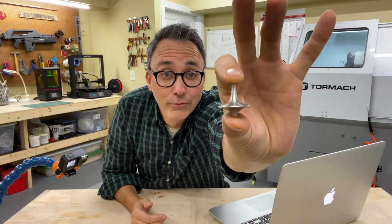Hi, welcome back to my channel. I'm Jeremiah and today I'm going to be showing you how I made this spinning top from the movie Inception.